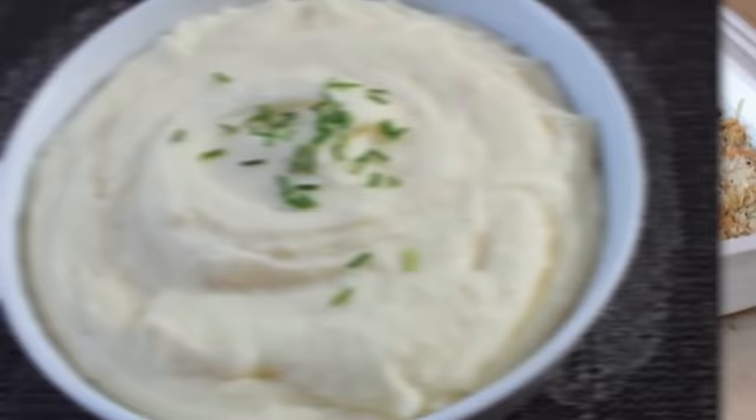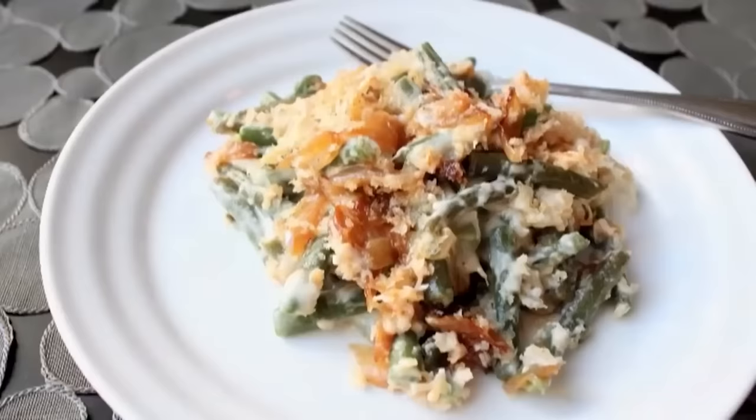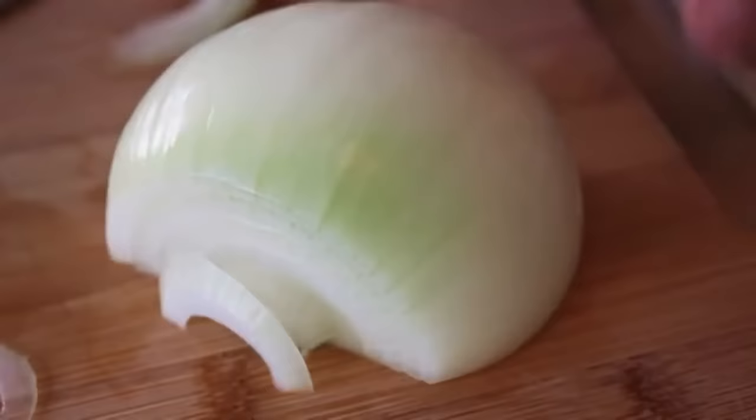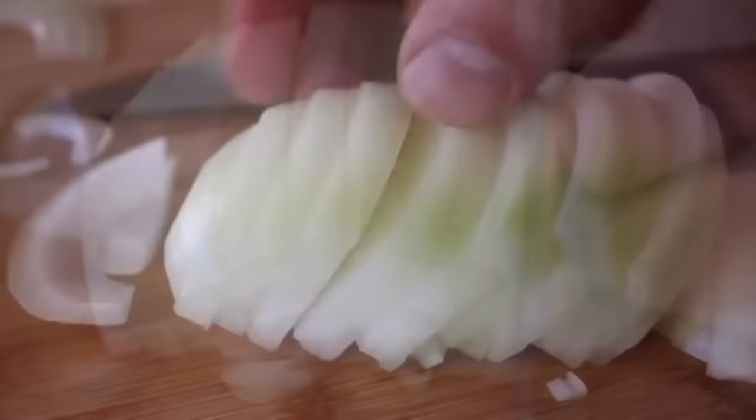French Onion Green Bean Casserole. That's right, the classic green bean casserole side dish tricked out with some of my favorite flavors from French Onion Soup — specifically caramelized onions and Gruyere cheese. So I'm going to start by slicing up a couple onions, but not across the grain. For this recipe, I want you to turn the onion and cut slices with the grain. That will let the pieces of onion stay together a little better, which I think works better for this recipe.